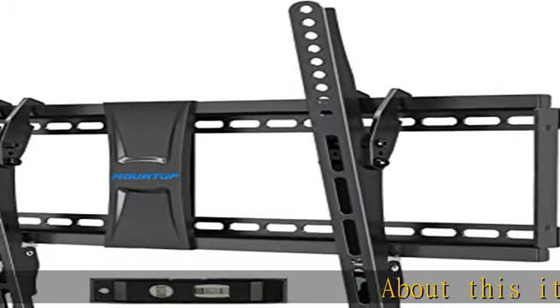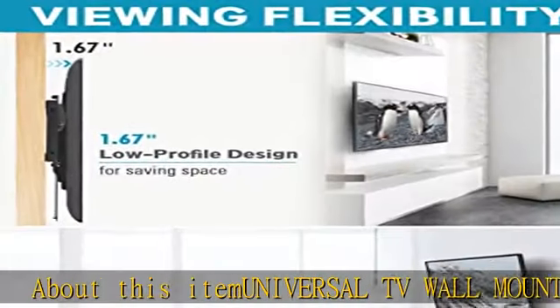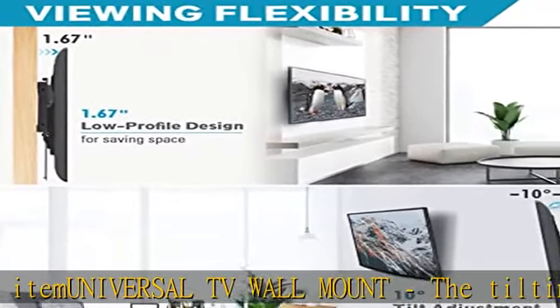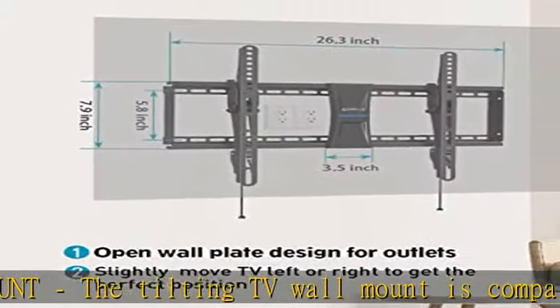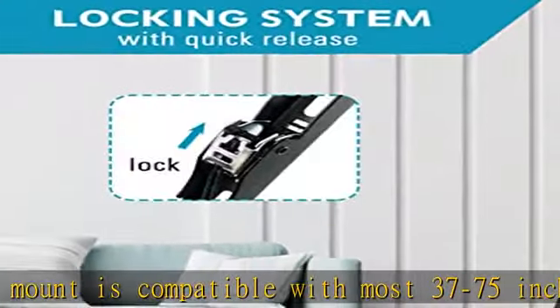Universal TV wall mount. The tilting TV wall mount is compatible with most 37 to 75 inch flat screen or curved TVs up to 99 pounds. Fits VESA 150x100mm to 600x400mm mounting patterns.